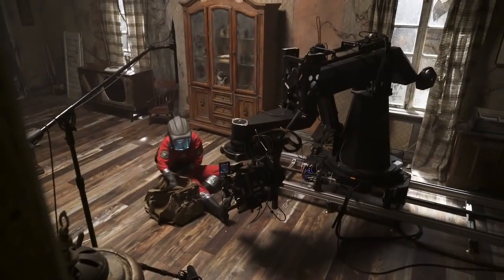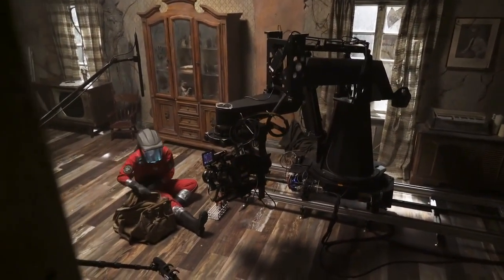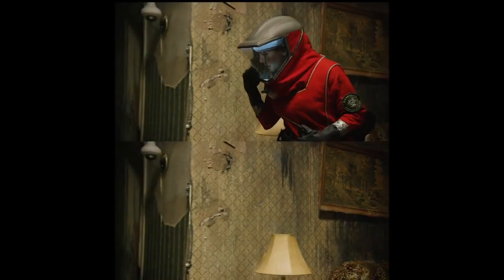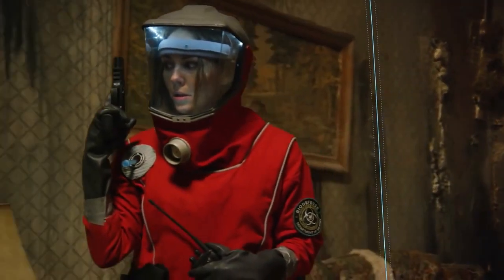So we take that same principle and apply it to a repeatable motion arm that essentially gives us the exact same camera move as many times in a row as we want. We can do take after take and the camera will always do the same exact thing. Now that we have two pieces of footage that move exactly the same, we can put them on top of each other and animate the masks so that you can see two people at the same exact time.